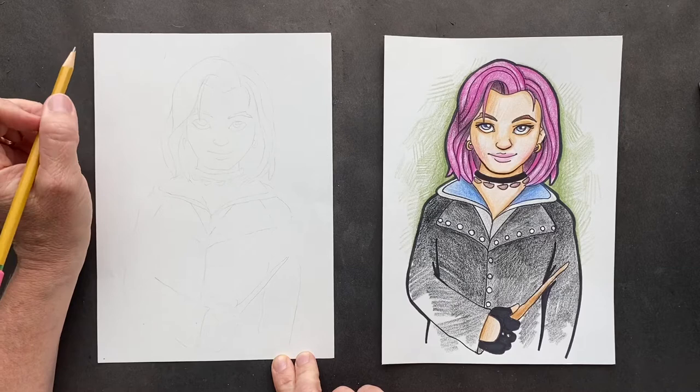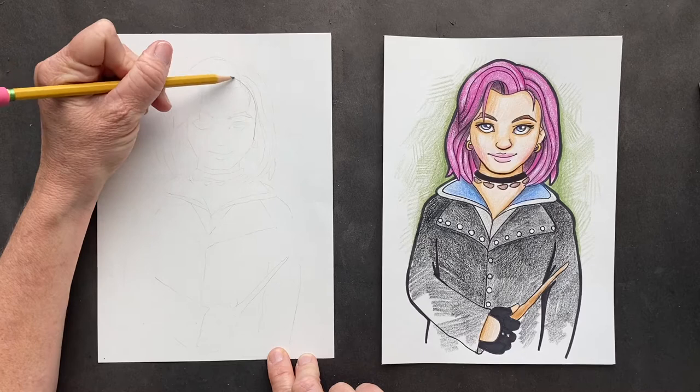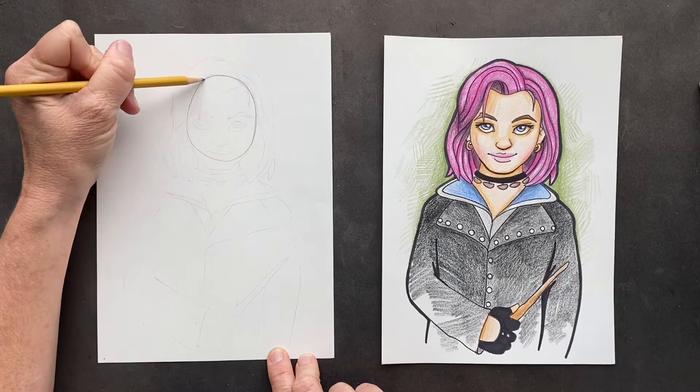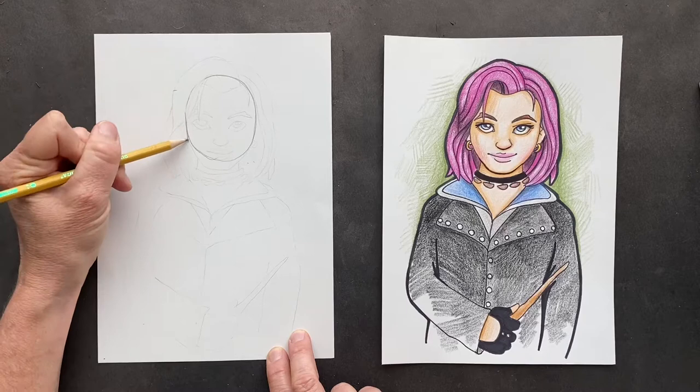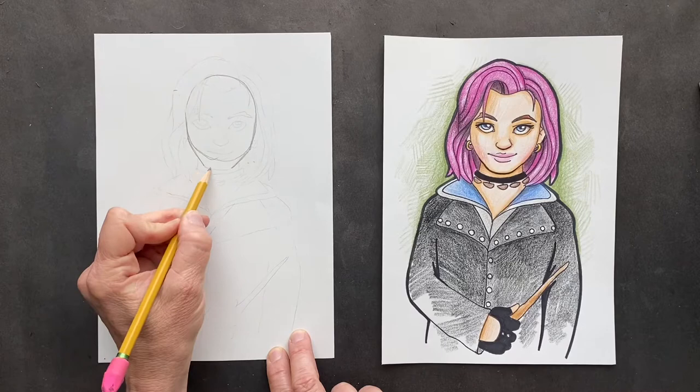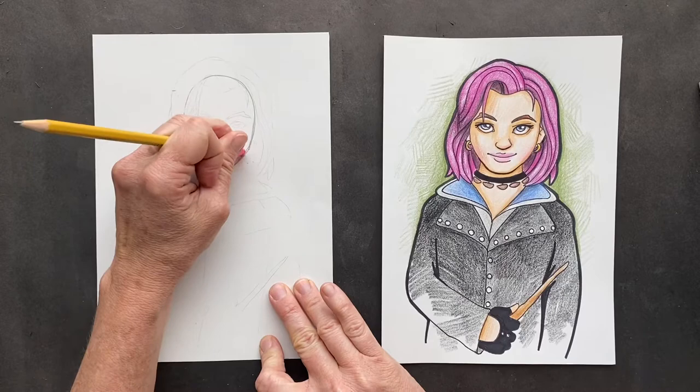We're going to start off with her face. We're going to do an oval, but we're going to add to it. Try and make the oval look decent. And then for her chin, we are going to make this come off the oval, bring down the chin here. Then you can erase the bottom of this and we have pretty much the shape of her face, just the way we want it.